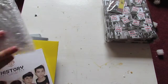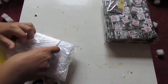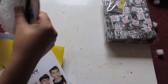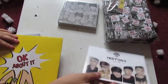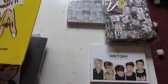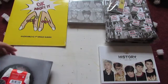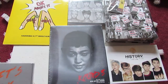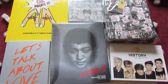We have VIXX's Jackal album. We have History's Just Now Mini Album. We have Double A's First Single Album. We have Kim Hyung Joon's Third Mini Album Limited Edition. And we have Seungri's Let's Talk About Love — this is the Orange and Silver version.